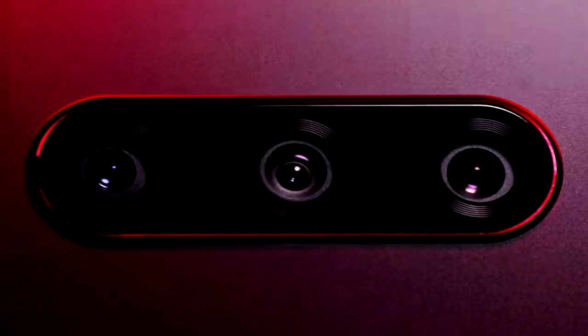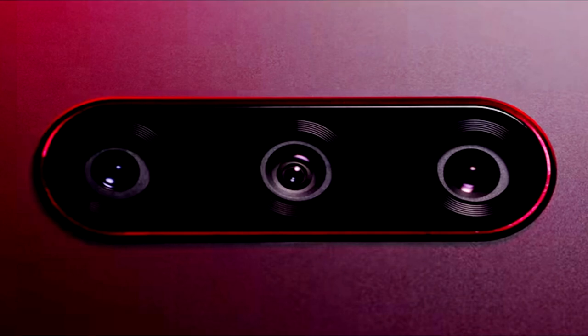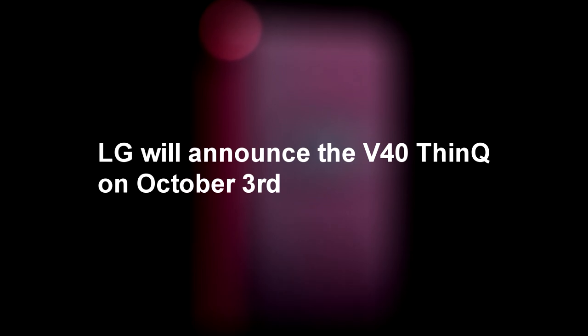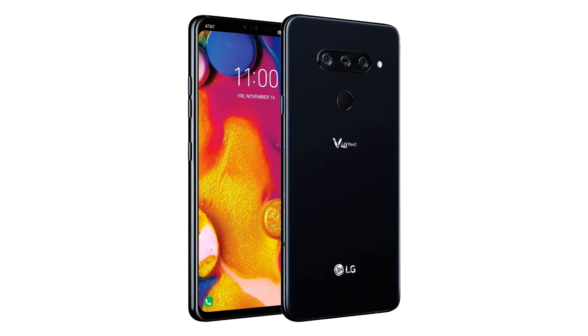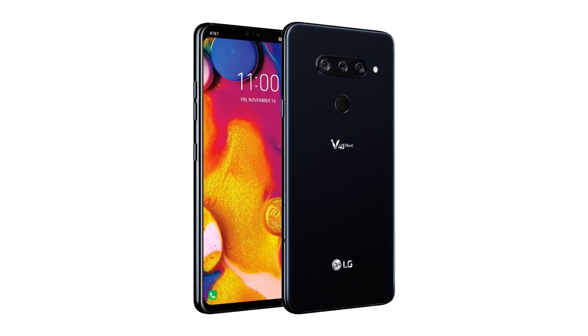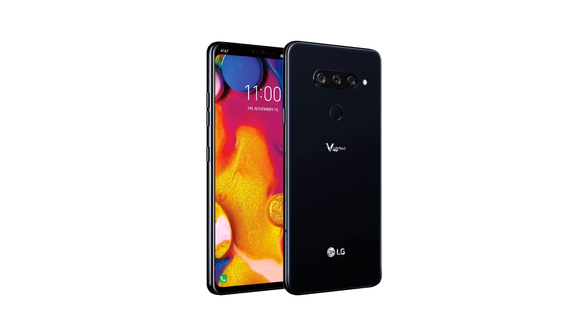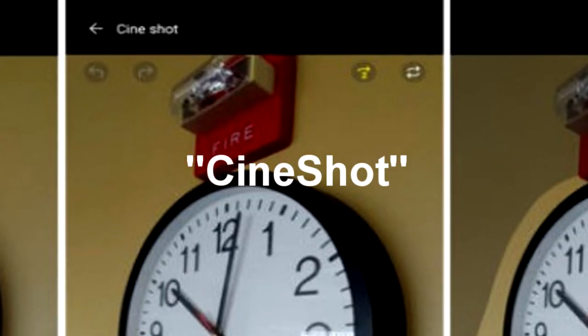LG V40 ThinQ's Cineshot camera mode will let you easily create cinemagraphs. LG is continuing its teaser campaign for the V40 ThinQ smartphone that will become official on October 3rd. Today, the company has revealed a new feature it's introducing with the V40 — it's called Cineshot.